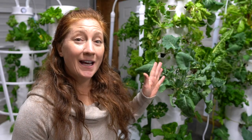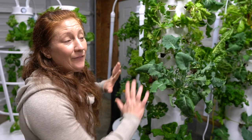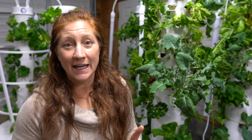You can see I have a ton of vegetables growing indoors in winter, really taking off, and there's a secret to having vertical towers that look like this. These are automated hydroponic systems — I don't have to do a lot, but I have to do one very important thing.